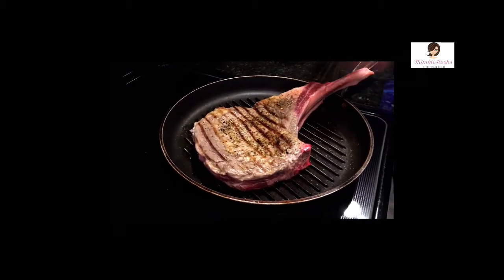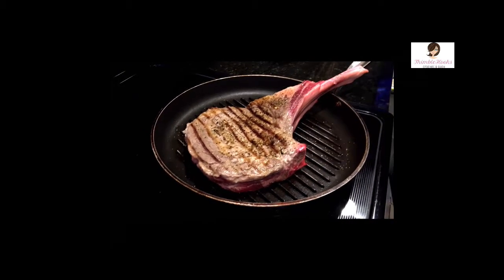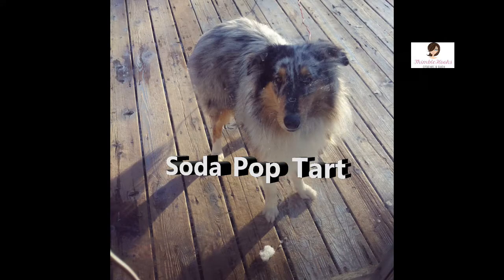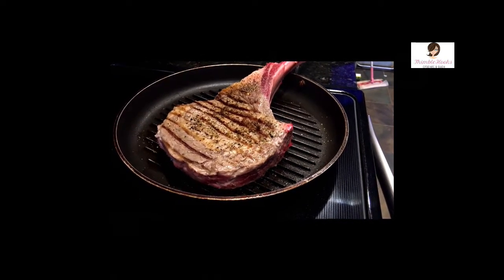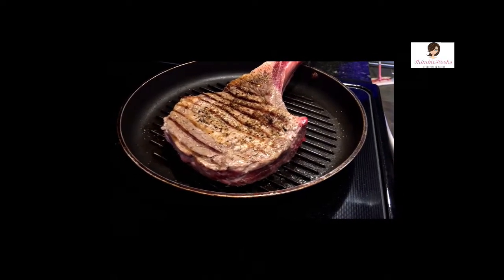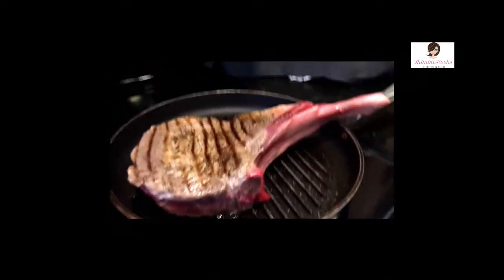Now the same amount of time that we just did — probably about three, four minutes — we're going to let it sit on this side and let it get those nice grill marks. If you hadn't noticed, sometimes it's hard to see these things. It's about two and three-quarter pounds. With the steak and the way our butcher cut it for us, it's a good two inches thick.